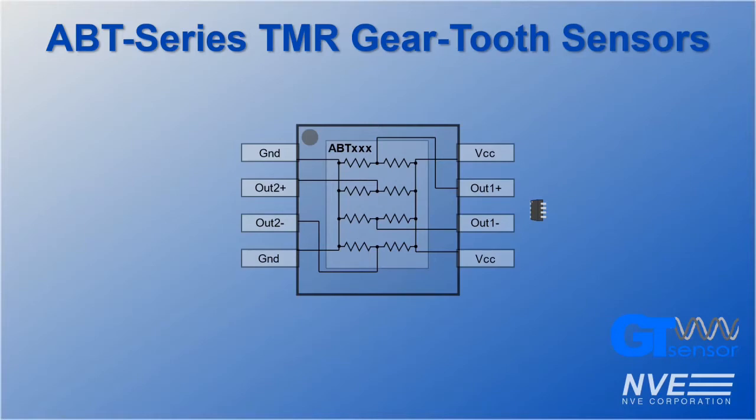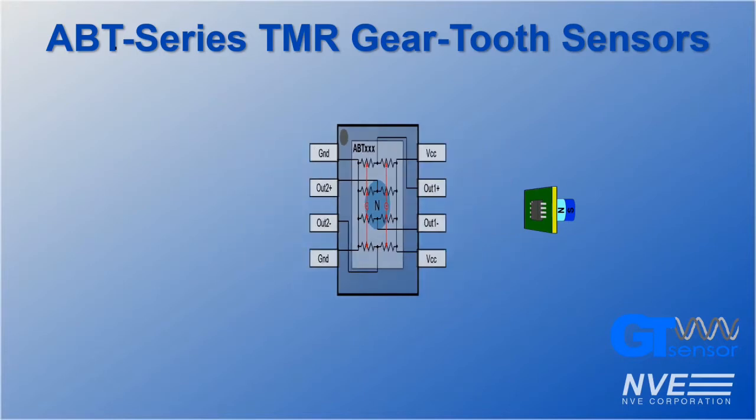ABT sensors are dual channel sensors consisting of two passive Wheatstone bridges. They are typically used in conjunction with small ceramic magnets in a back-biasing configuration, most easily achieved by placing the magnet behind the sensor on the reverse side of a printed circuit board. The magnet generates a source of magnetic field, which enables the sensor to detect gradients from passing metal objects.